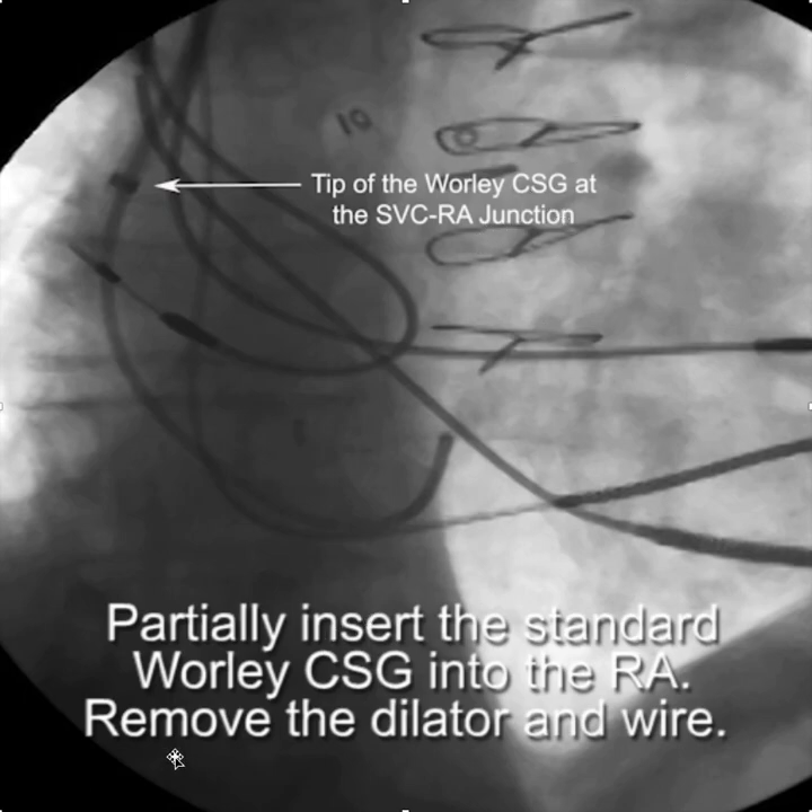That's my discussion on how to cannulate the CS utilizing the Worley sheath. Thank you, and if I can be of any help, let me know.